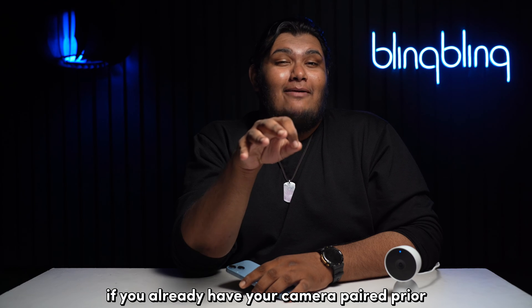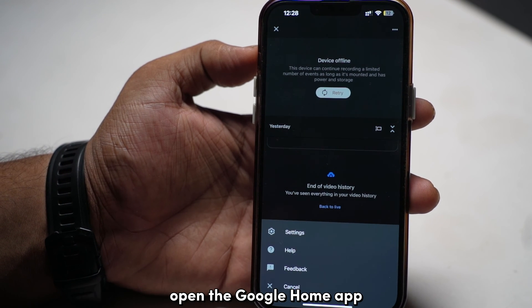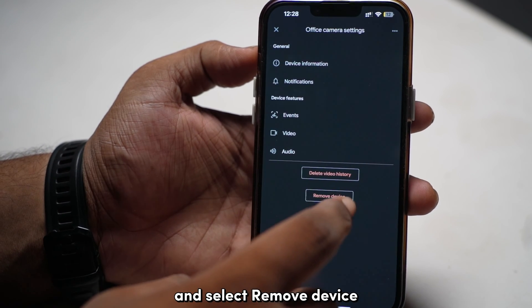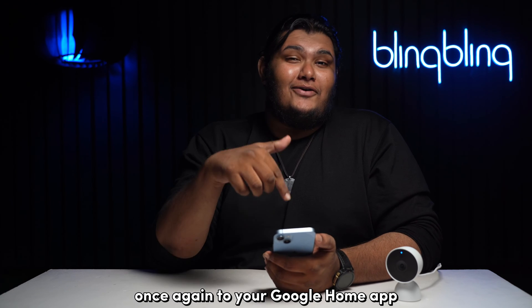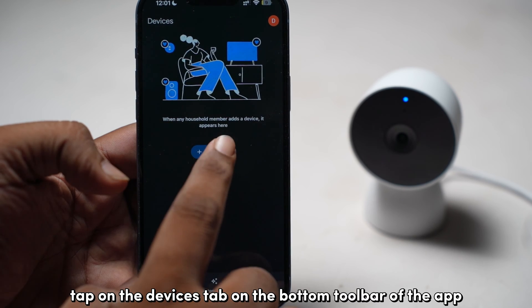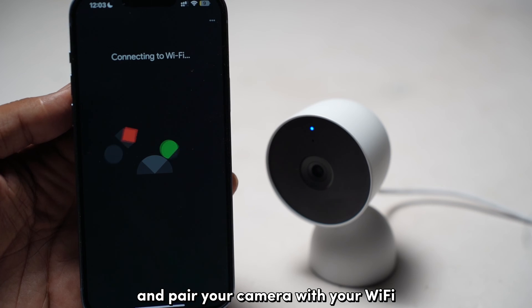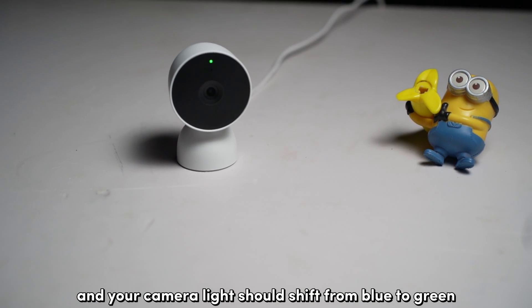If you already have your camera paired, remove it from your Google Home app first. Open the Google Home app, tap on your camera, access its settings tab, and select Remove Device. Then set up the camera once again: tap on the Devices tab on the bottom toolbar of the app, tap on Add Device, follow through with the instructions, and pair your camera with your Wi-Fi. Your camera light should then shift from blue to green.